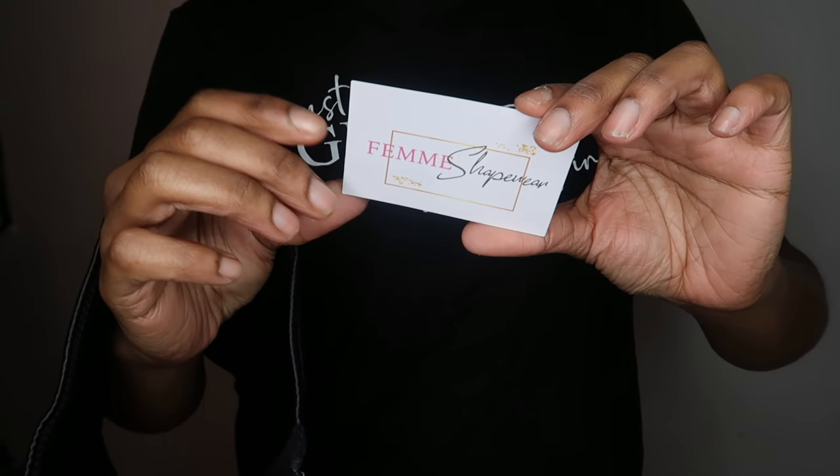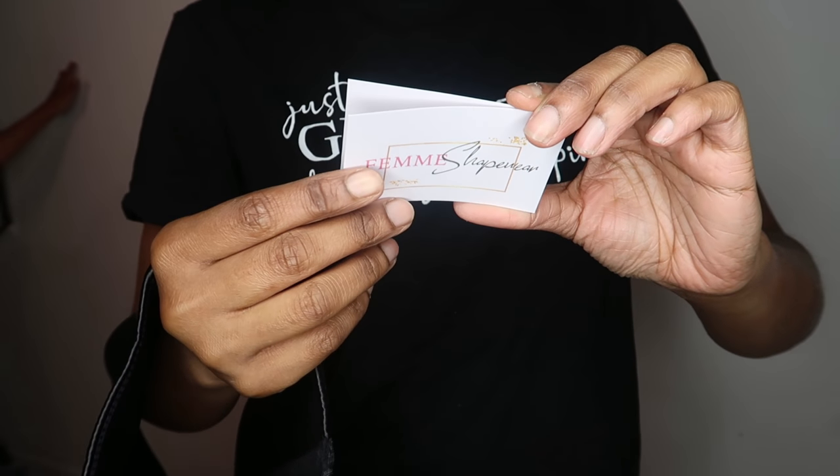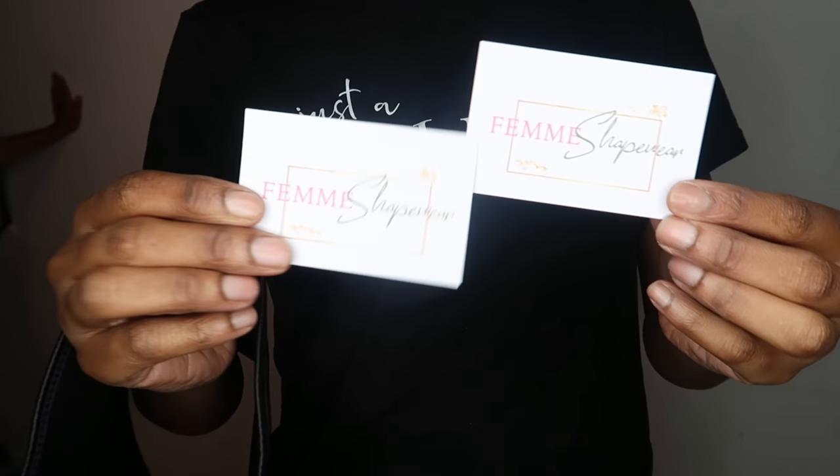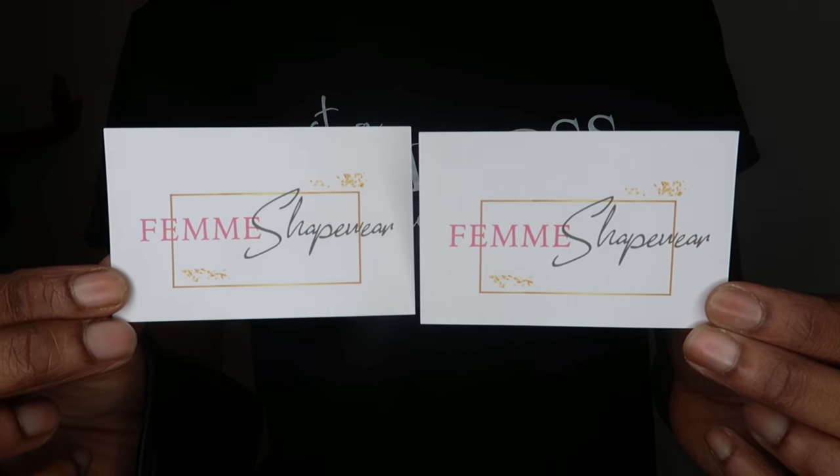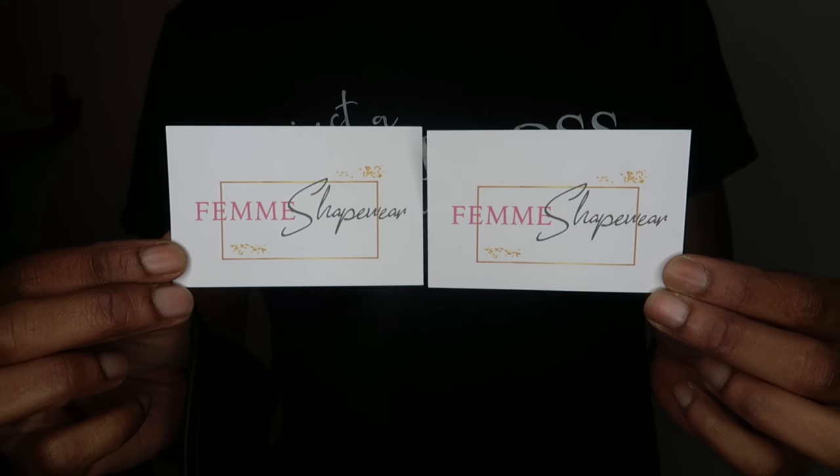I thought it was really cute that Fem Shapewear included business cards in the packaging. Thank you all for watching and showing so much support. Please let me know if you've tried this brand or these waist trainers, and I will see you guys in the next video — bye!